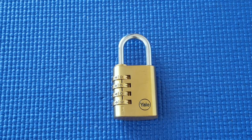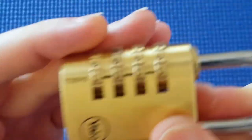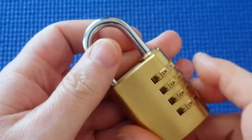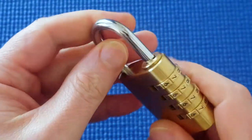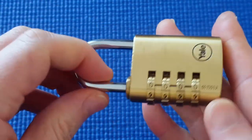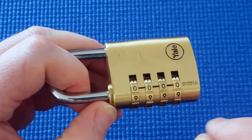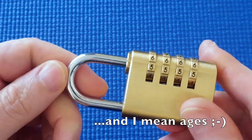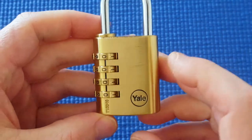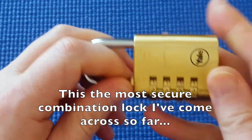I've got another four wheel combination lock here. This is a Yale — it says Y150/40. I like this lock. It's well made, feels nice. The wheels turn nice and it's got a solid weight to it.